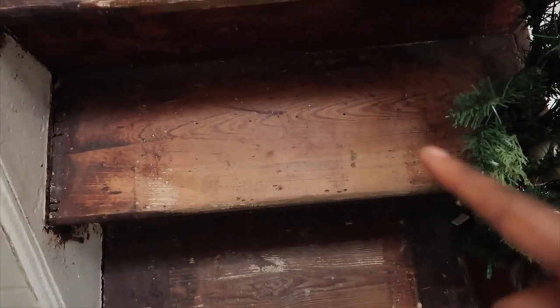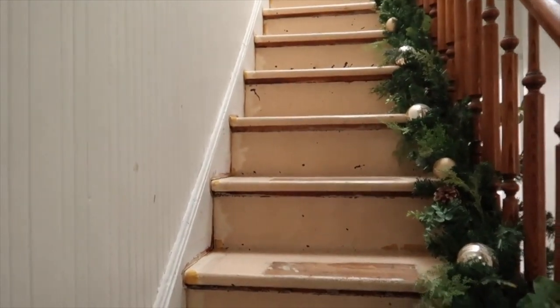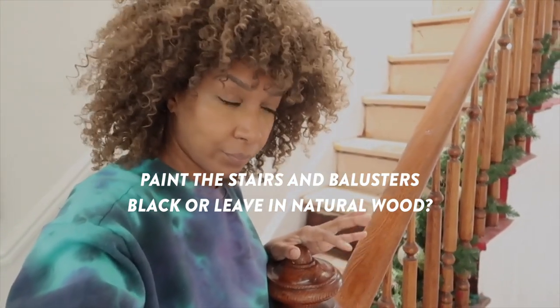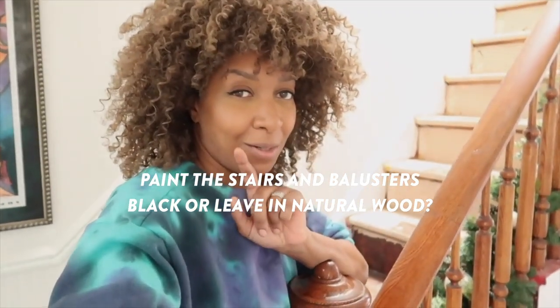Look at that — I feel like this is so much prettier than to cover it. This is an old Victorian house and I just think it's so much nicer to show the original wood of the property, because that's where the character is. That's where the uniqueness of a home is — keeping it the way it was as much as you can, as long as what's there looks really good.